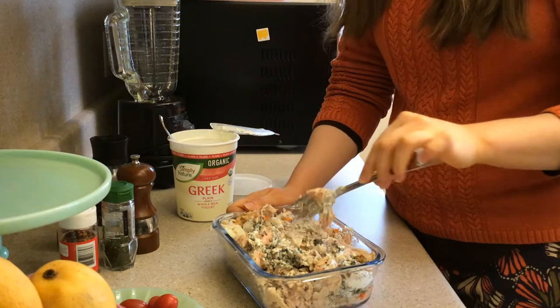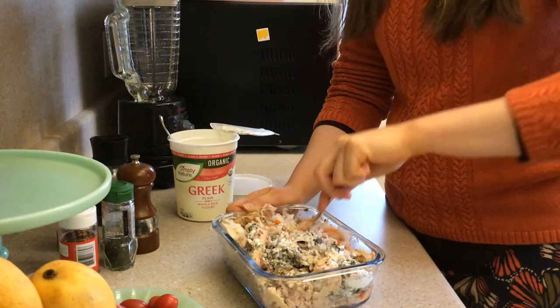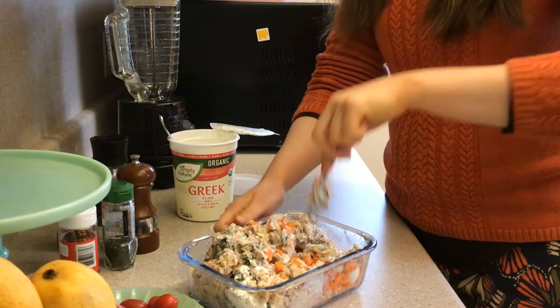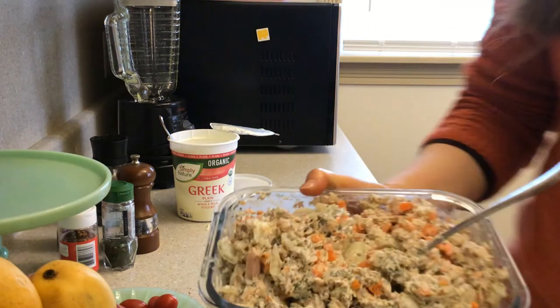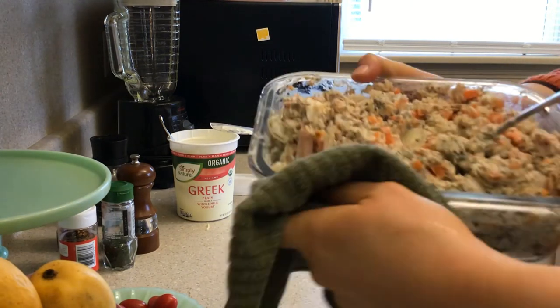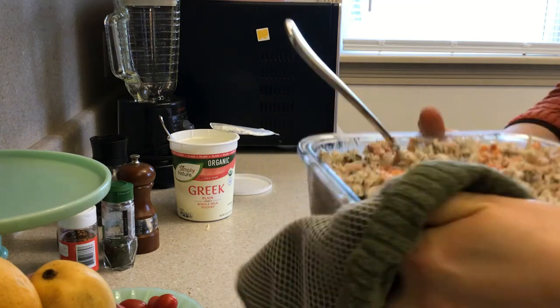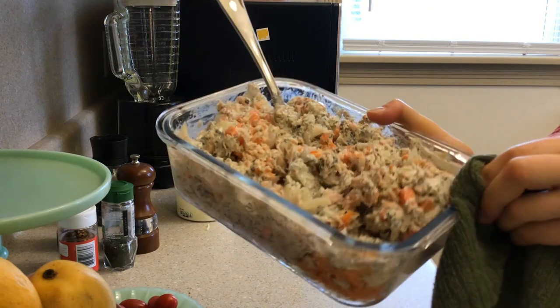I might have wanted a slightly bigger container for this. Let's make sure we have a clean presentation here so we don't get yelled at by Chef Ramsay — I'm just going to wipe off all the schmutz from the edge of the container.